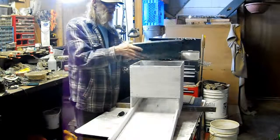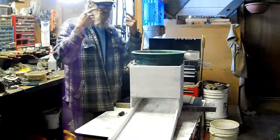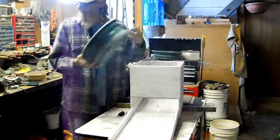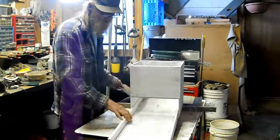Everything should be dry now — all dried and ready to go. Make sure you always wear your safety glasses. We're going to start putting this bad boy together.